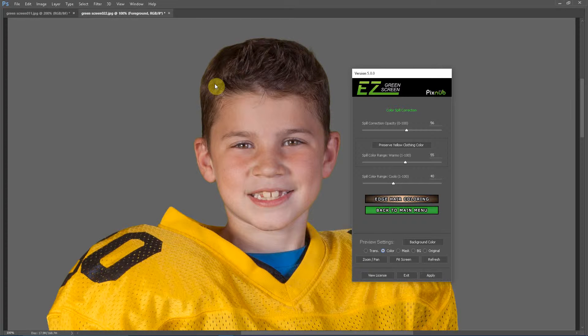The one thing you might run into is somebody with really golden blonde or a yellowish blonde hair. Often you need a higher value on the spill color range warms to get the best spill correction in the hair, and by using that value you'll see a little bit of shifting in the jersey. Now that can easily be solved in dual mask mode, which I'm going to discuss in the next video.